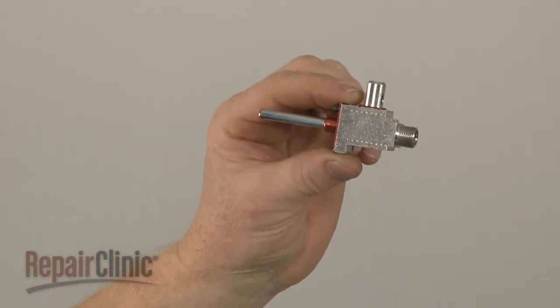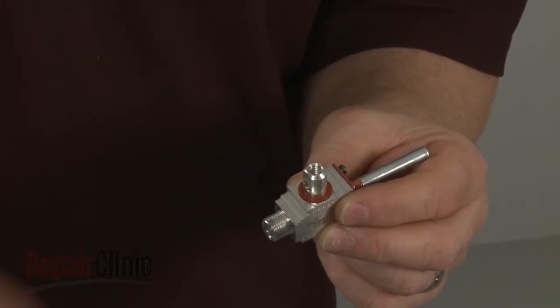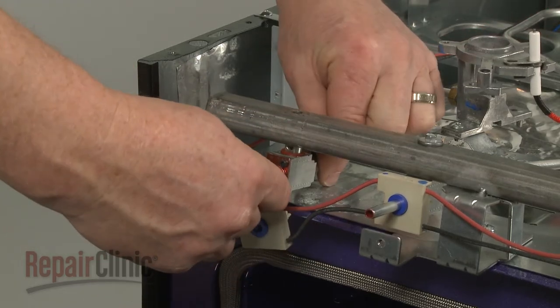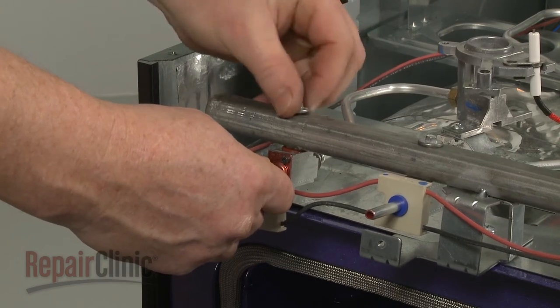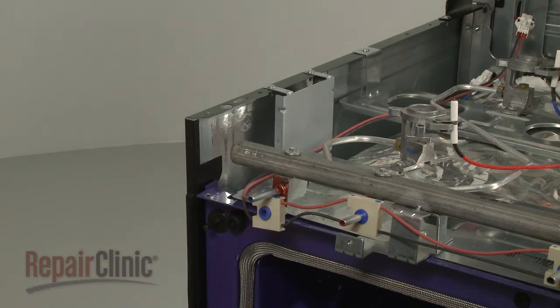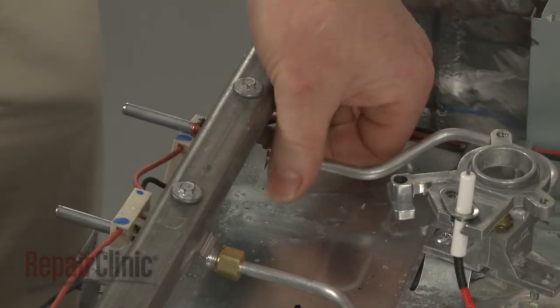Before you install the new burner valve, confirm that the gasket is intact. Now insert the valve into the manifold and replace the bolt to secure. Insert the burner tube into the new valve and tighten the nut.